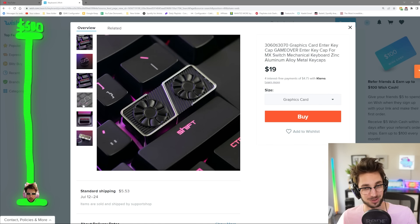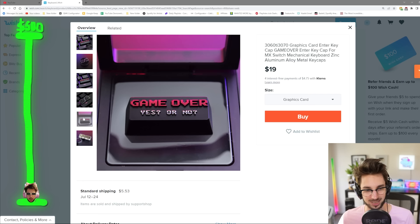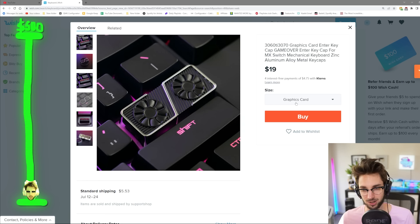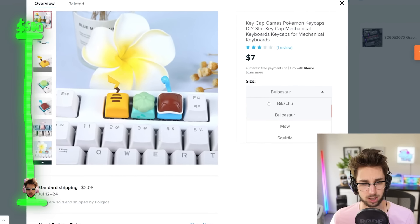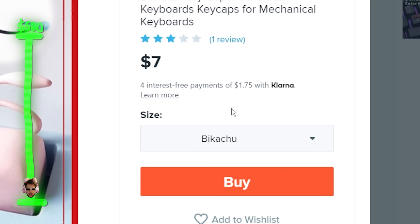We've got this keycap here. You can have Game Over or Graphics Card. Considering there's a graphics card shortage, I kind of want to check out the graphics card. What's your guys' starter Pokemon? Leave a comment down below.